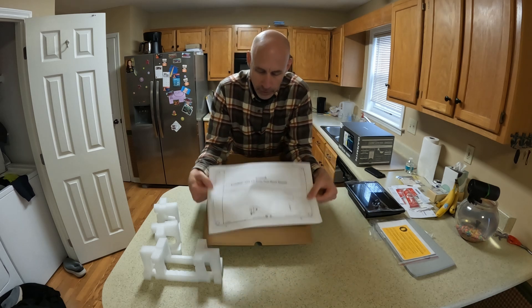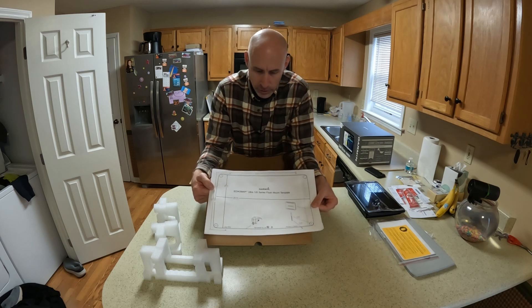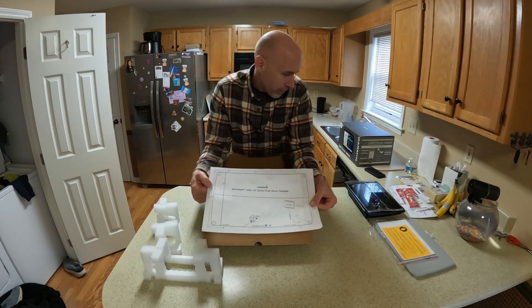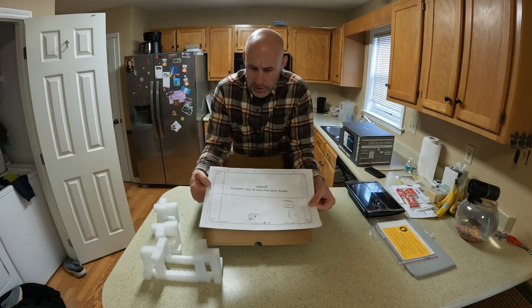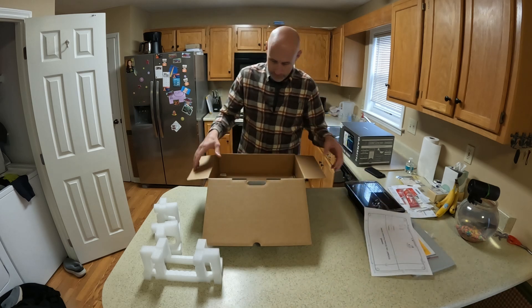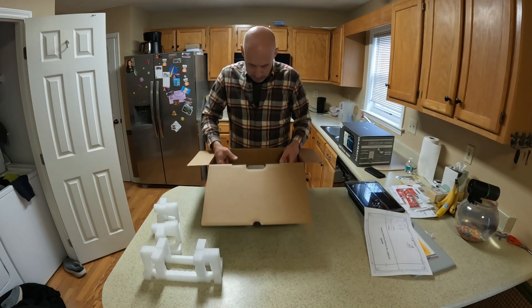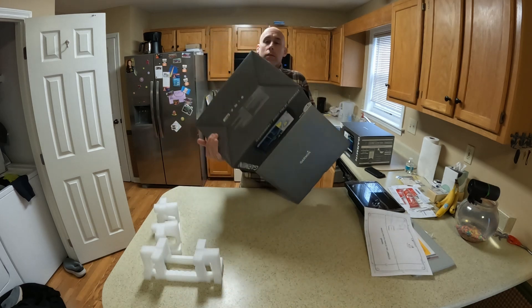Looks like we got some instructions. Here's a nice template for those that are able to flush mount the unit. I don't think I'm going to be able to — the RT188, I think the unit is a 7-inch Lawrence and it's nowhere near this big, so I don't think I'll have the room. I'll probably have to make a bracket. We've got another box inside the box.